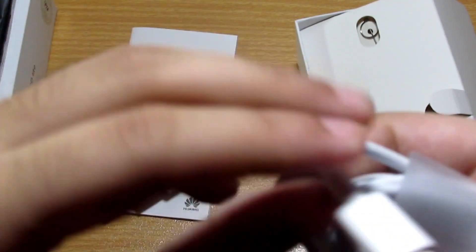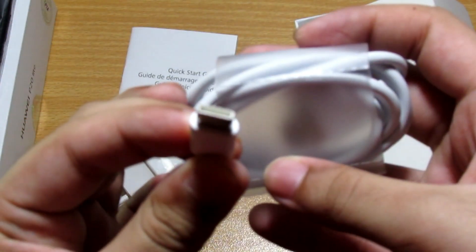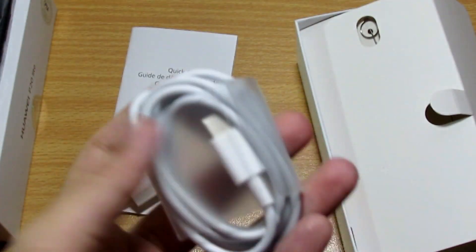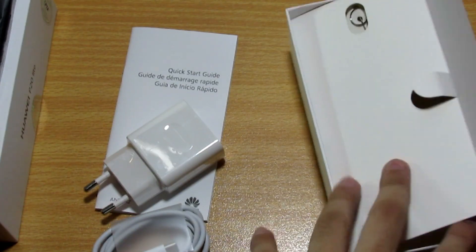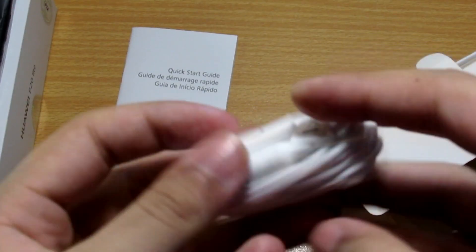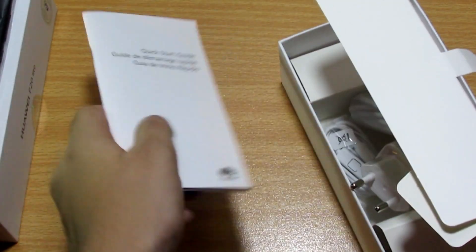The cable is Type-C, which is very good and awesome. The best part is that Huawei has provided fast charging in their budget devices as well. I hope they will also provide fast charging in phones under $200. Then we get a standard earphone, which is not good at all — they should have provided better quality earphones, especially since they've included fast charging.